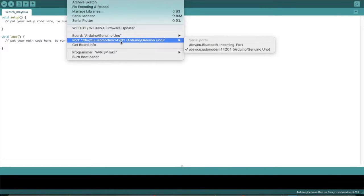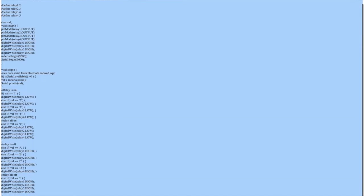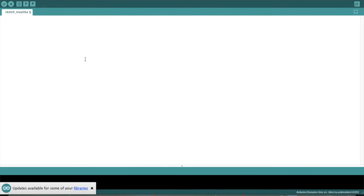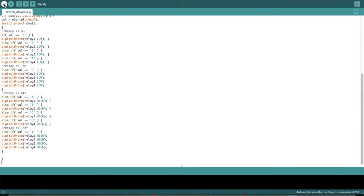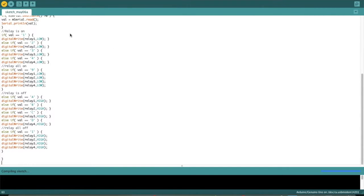Now you can see here — this is the program which you have to write. Paste it here. You have to write this program to your Arduino board. Now select verify to check this program. Now it's verifying and compiling. Compiling done. Now upload this program to your Arduino board — click here to upload. Uploading done.